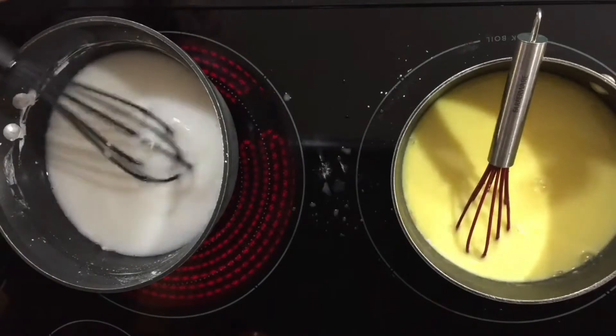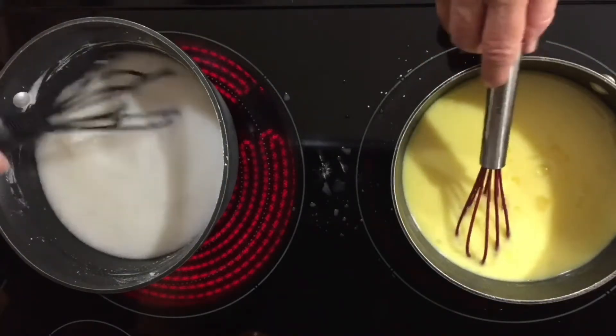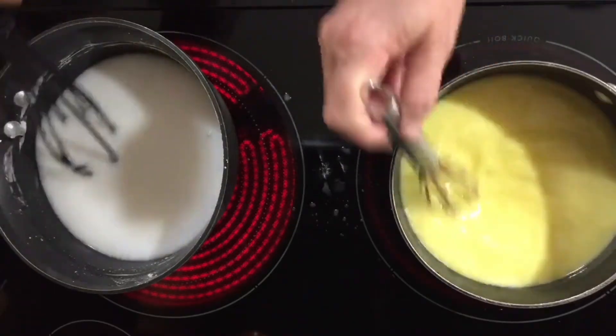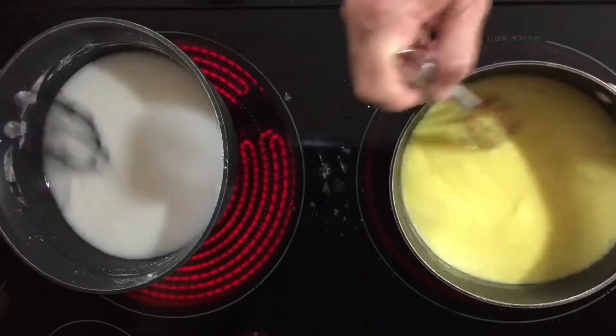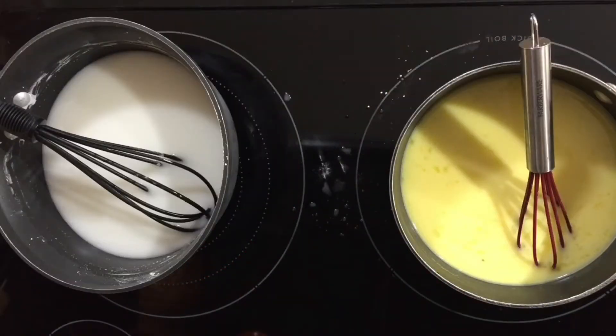I did mine all over on the countertop and then mine on the stove is going to thicken up. Mine's on medium heat — is yours on medium? Medium, yep.